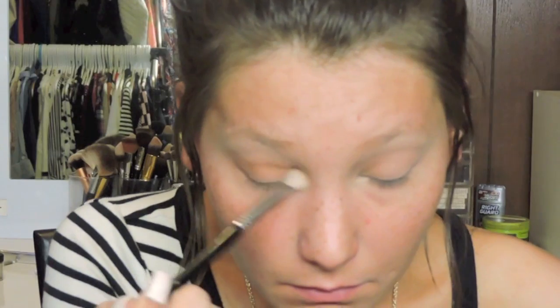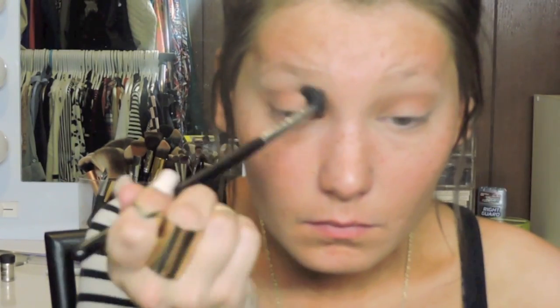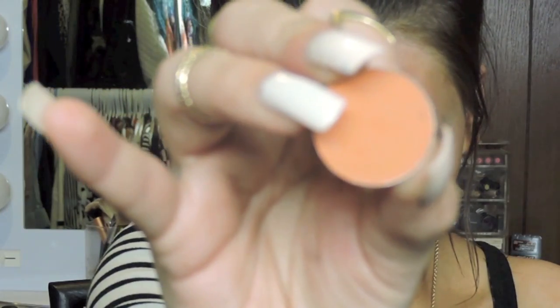Now I'm taking Saddle. This is an eyeshadow from MAC and I'm just putting it in the crease. I'm putting it a little bit higher in my upper crease because I wanted it to be really warm, since I'm going to be working with a lot of dark, more cool-tone eyeshadows. Then I just went back with my blending brush to blend everything out.